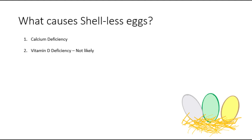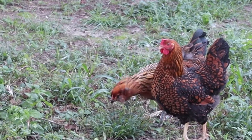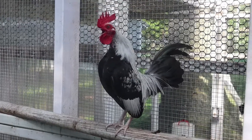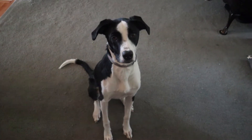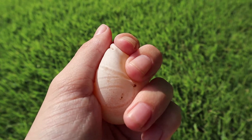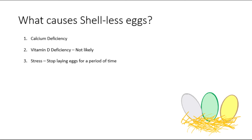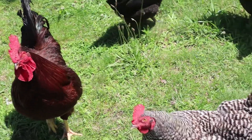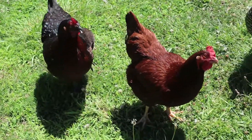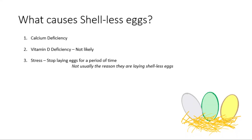Another reason your birds may have laid a shell-less egg is simply stress. If you've had new chickens come to your flock, a rooster who terrorizes your hens, a predator visit, or even a terrifying screaming child, your chickens may start laying shell-less eggs. It is more likely, though, that if they were stressed they would just stop laying eggs altogether for a day or so. If the stress is caused by roosters or flock mates, it may continue until the problem is resolved or they feel secure.